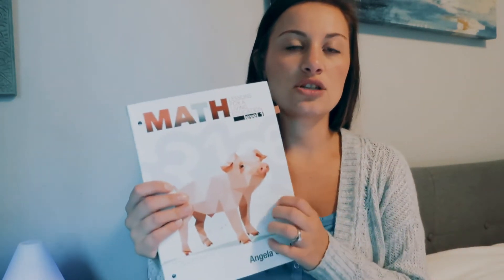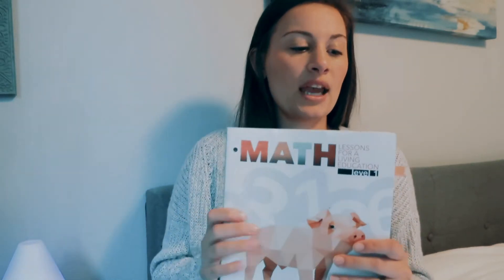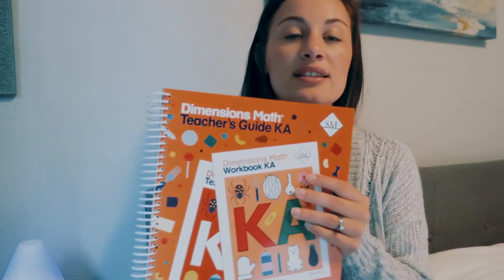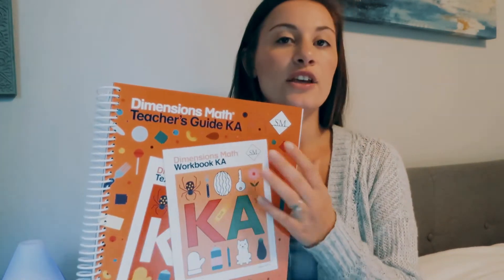First, cost. Right now you can get Lessons for Living Education on sale for $30 print or $30 e-book, either way. You do have the option of buying the PDF with this one, which is nice because you can reuse it. Whereas with Singapore Dimensions, you don't have the PDF option, but you do have the teacher's guide that you're buying that you can reuse.